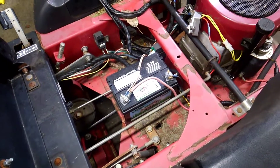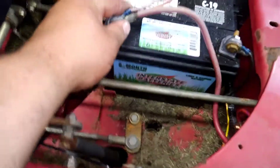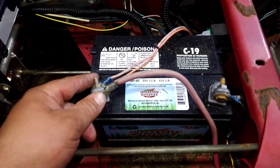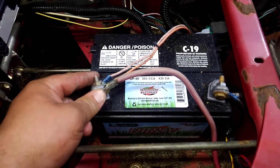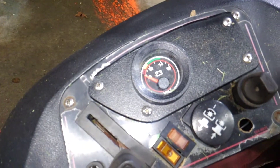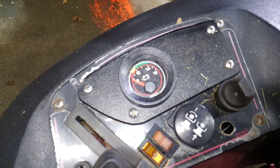My battery will last a lot longer now because I used to have to put a new battery in every single year. For this mower I'm using an Interstate SP40 battery, which is 350 cold cranking amps and 435 cranking amps. I also have a little volt gauge installed — it's an Evinrude one I had lying around.